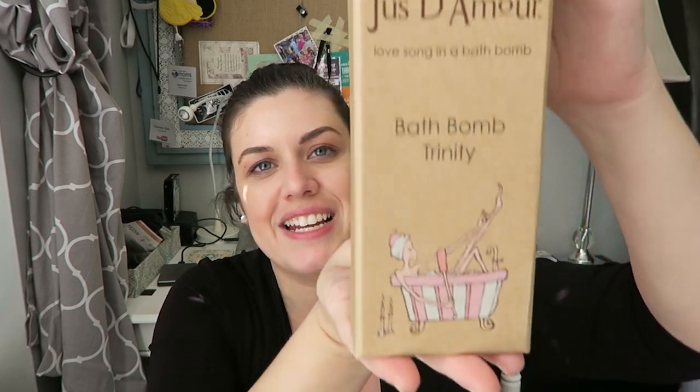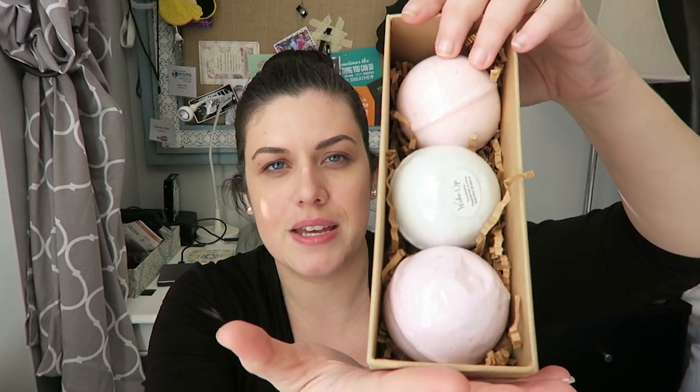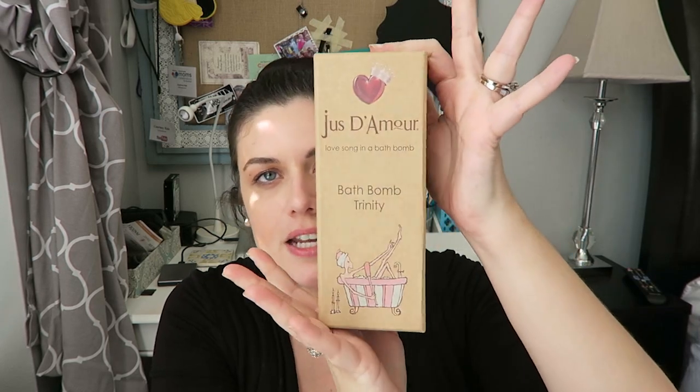The Just D'Amour Love Song Bath Bomb Trinity — I love this packaging and I love the name. The aroma of jasmine, rose, and sandalwood essential oils with a pleasing, uplifting effect on the mind. Three little bath bombs. They smell amazing. I cannot wait to use these.